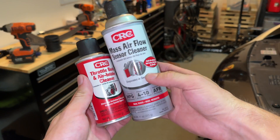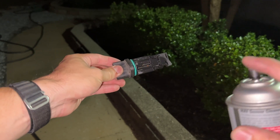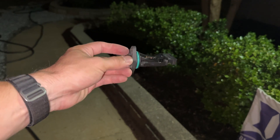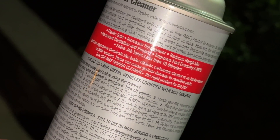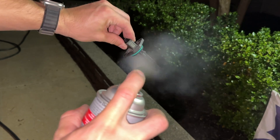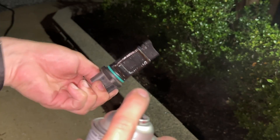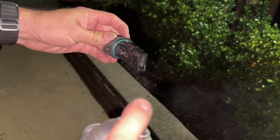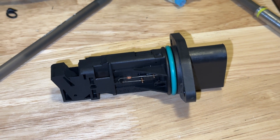Step 4: Clean the MAF sensor. To clean the mass airflow sensor, hold it a few inches away and give it short bursts of CRC mass airflow sensor cleaner — this cleaner is specifically designed for the MAF sensor. The cleaner dries quickly, so give it a few short bursts, let it dry, and try to get all the nooks and crannies, especially the larger opening. After this procedure, give it a few minutes to dry before reinstallation.